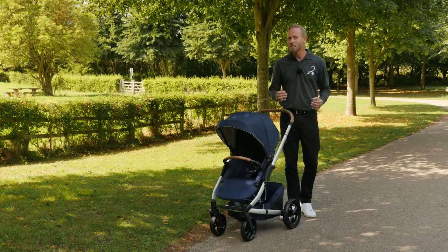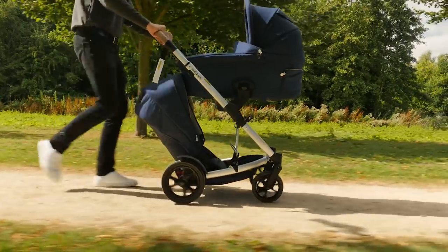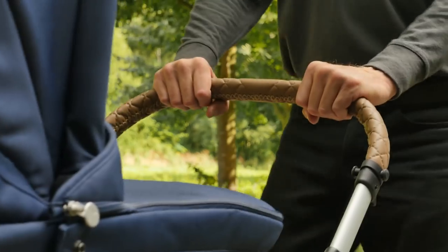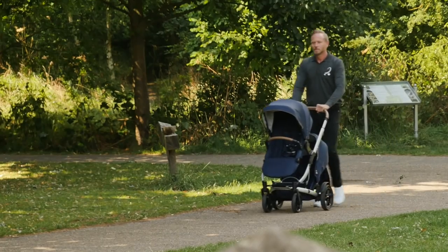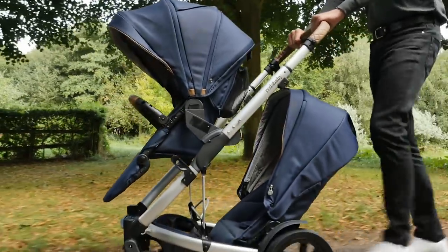One thing worth bearing in mind is that this pushchair does not come with a rain cover for the seat or carry cot, and you will have to buy one separately — unless you purchase at a Reds Baby demo day, in which case it will be included. Perhaps they don't need them in the Australian climate quite as much as we do.